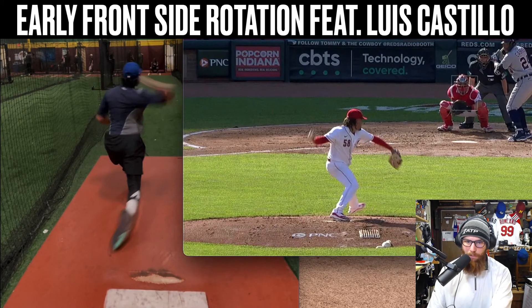So again, very simple solutions: set up on the rubber and play around with a little bit of trunk counter rotation.